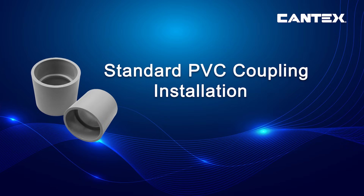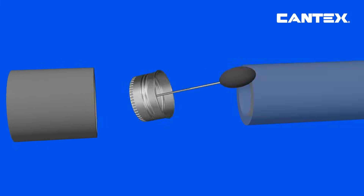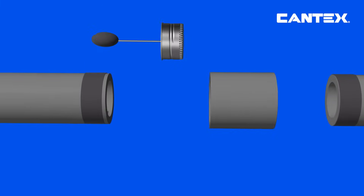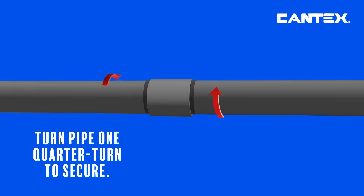PVC couplings are simple to install. Just apply Kantec's PVC cement to the inside of the coupling and the outside of the PVC pipe to be inserted into the coupling. Next, push the conduit ends into the coupling with a quarter-turn twist. Then hold the conduit and coupling in place until firmly fastened.